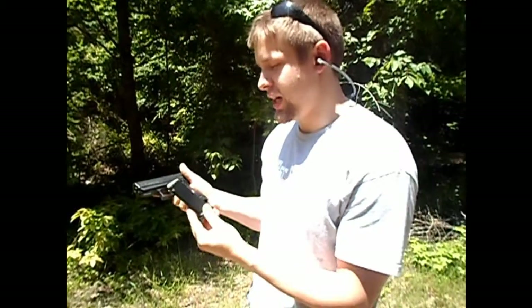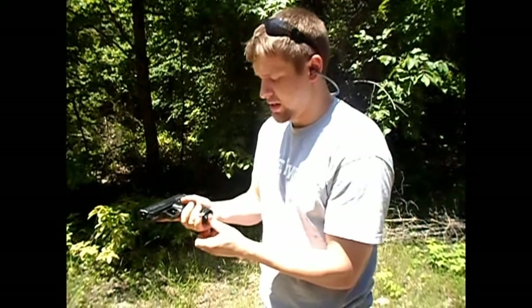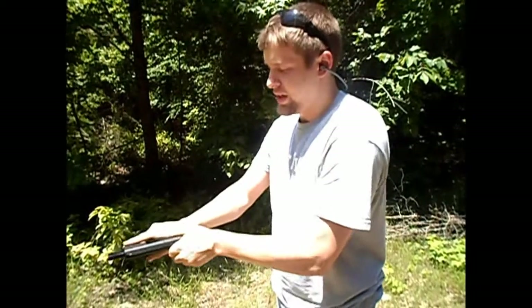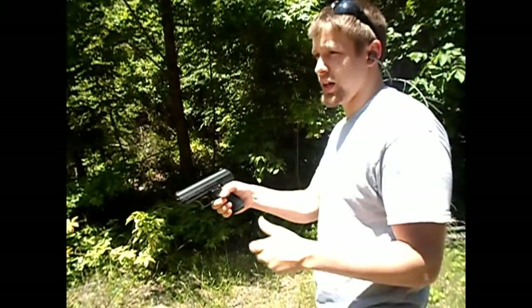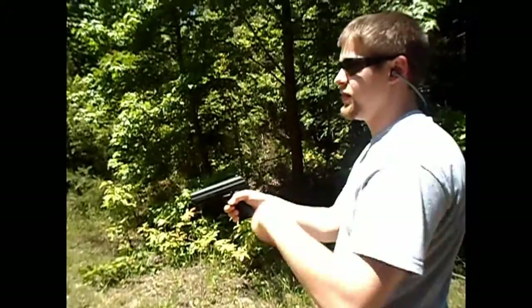Just doing a quick update on the Hi-Point C9 9mm. I'm going to show you a few clips of me firing the gun. This is after I've owned it for a while. I'm liking the standard eight rounds — it's pretty accurate. I'm going to go ahead and pop some shots off at these little paper targets.